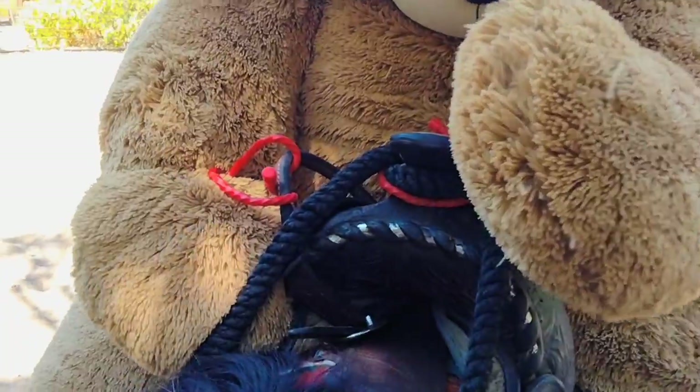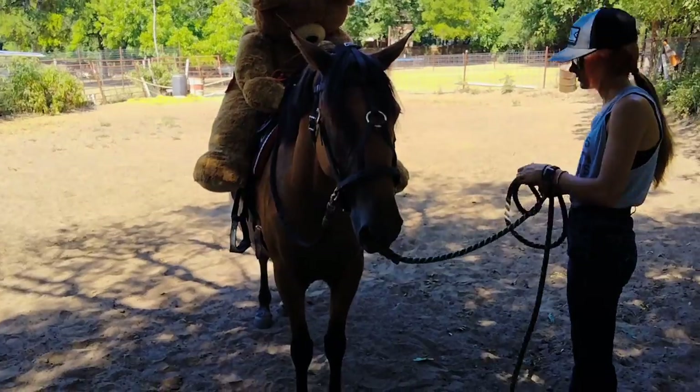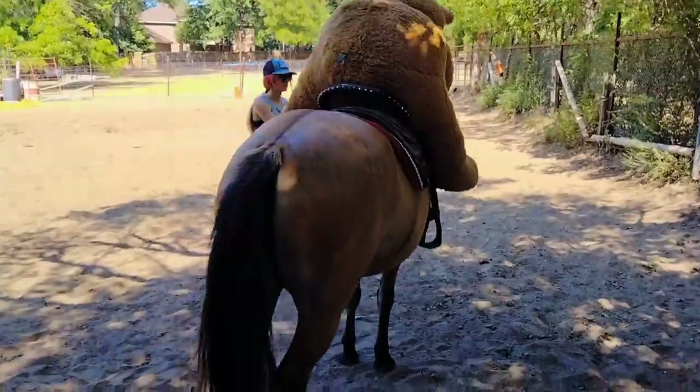The whole objective here is it's just kind of lightly being held on. If she freaks out, it's not gonna be too bad. Okay, let's take her for a walk and see how she does. So far she's handling it pretty good.